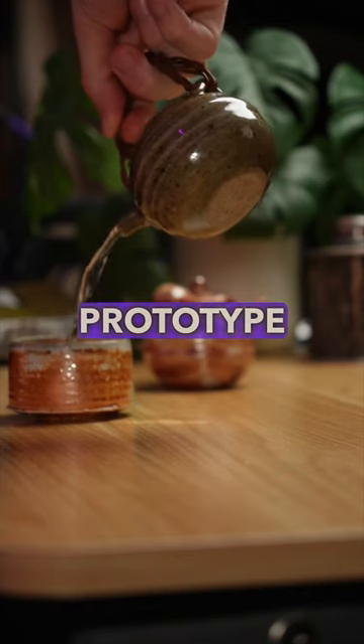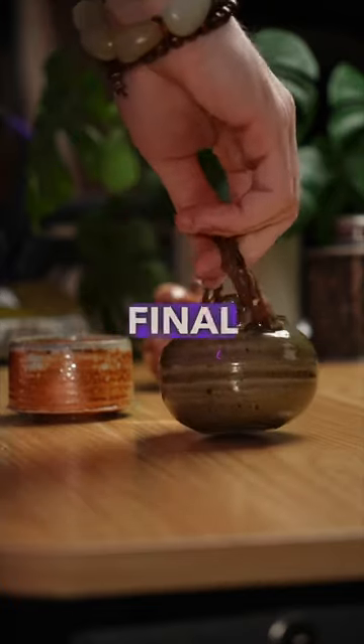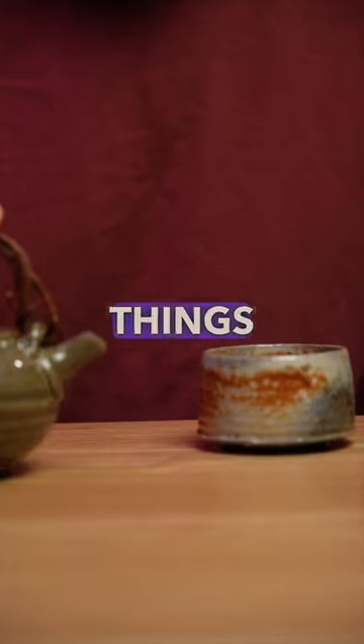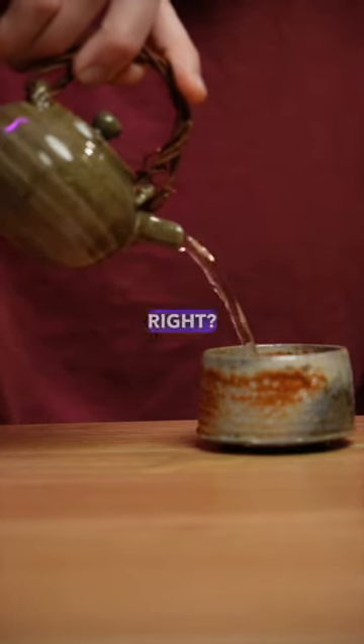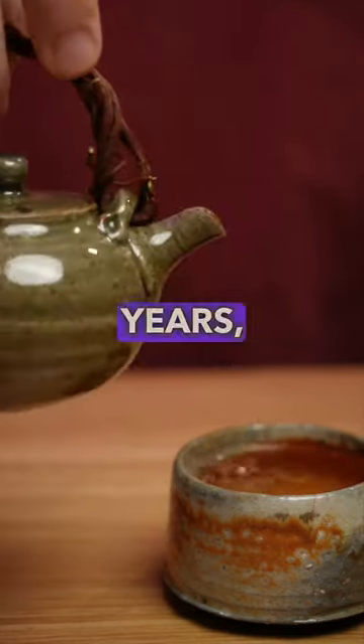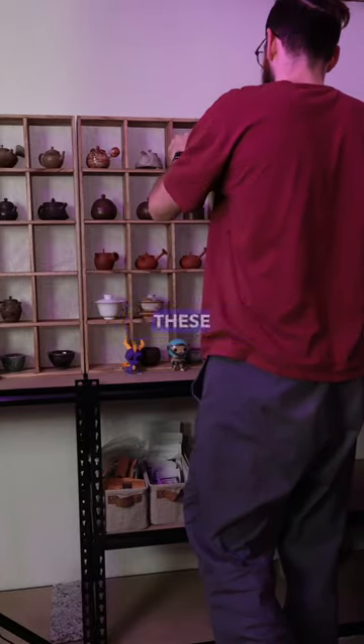If this prototype was never made, we'd never get to see it in its final form. Most artists, they're iconic for those things that they led the way in. And so if she continues with this, this could be an iconic pot. And in five, 10, 20 years, she'll be known for making these types of pots.